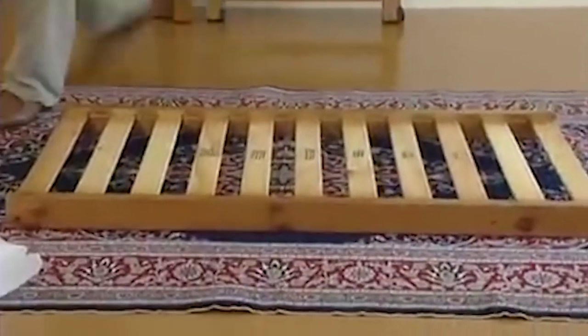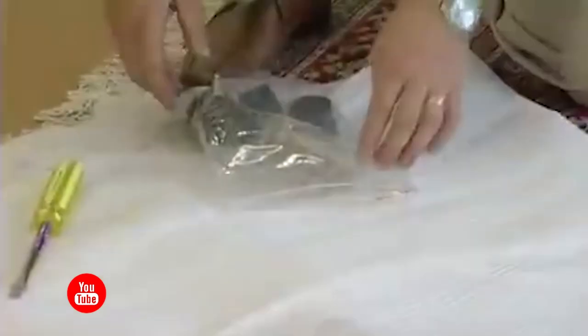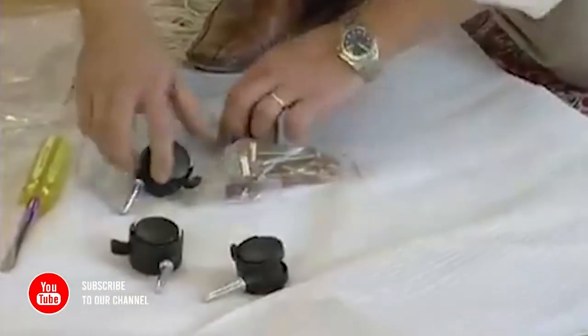Unpack all the pieces from the box and lay them out on a carpeted surface. We recommend that you read the instructions to show you the easiest way to assemble your PAMCO cot. Lay out all the hardware and check against the list of what is required to assemble your cot.